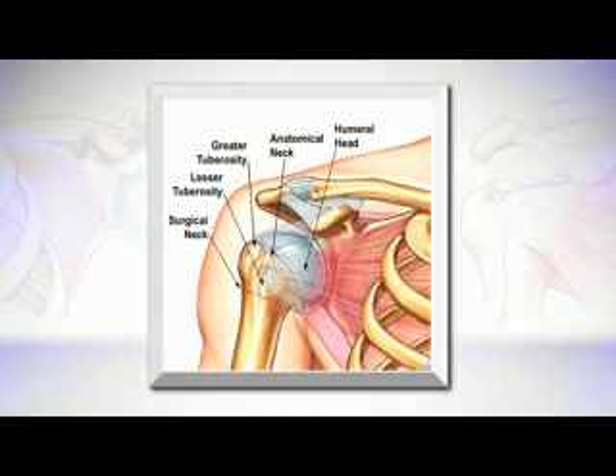We've talked an awful lot about problems with the socket, but the socket is made mostly of the rotator cuff tendons, and those tendons attach around the ball. And so fractures that can happen to the ball, particularly at the attachment of the rotator cuff, can be problematic for how the shoulder functions.